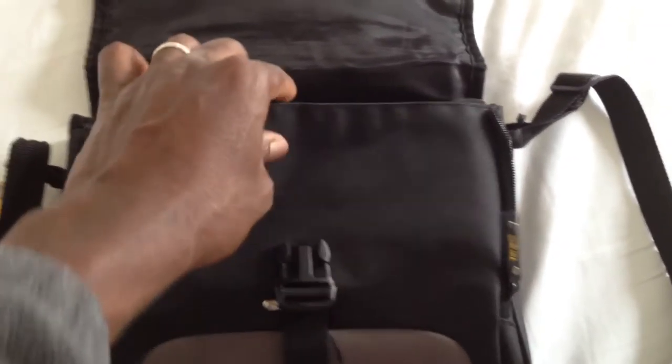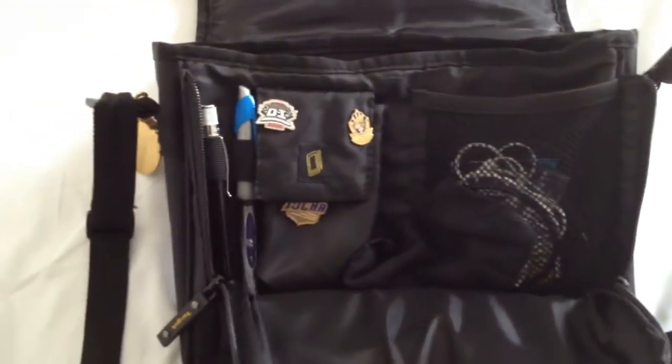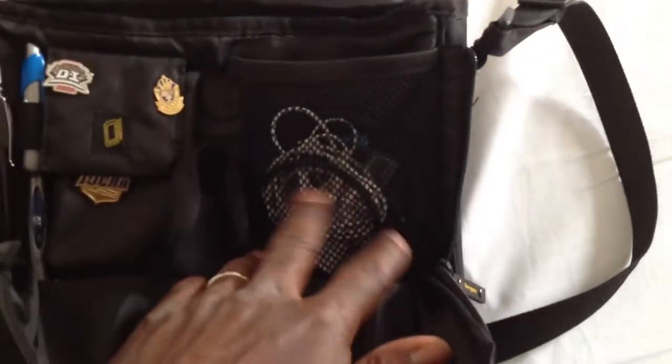It has two zips here so you can easily access whatever you want inside the initial compartment. There's also a screened case where I keep a bunch of wires.